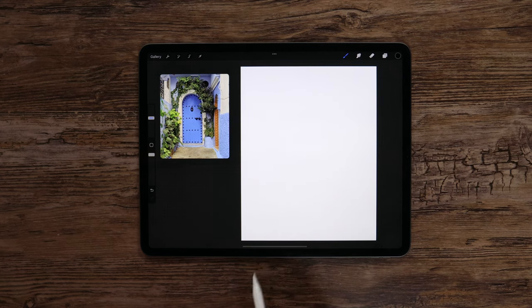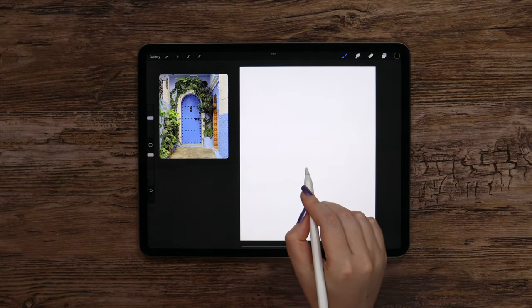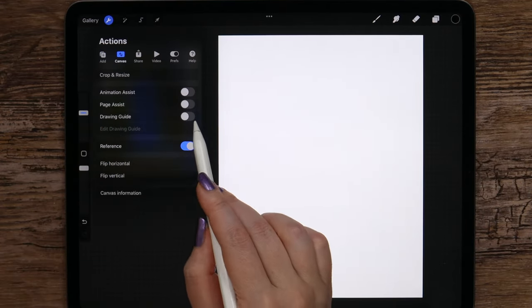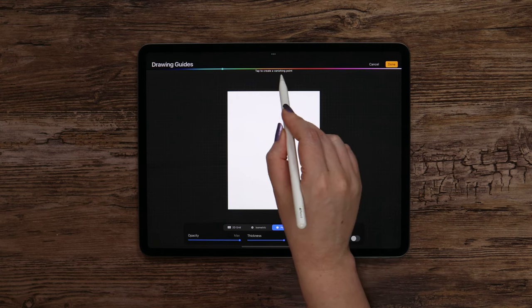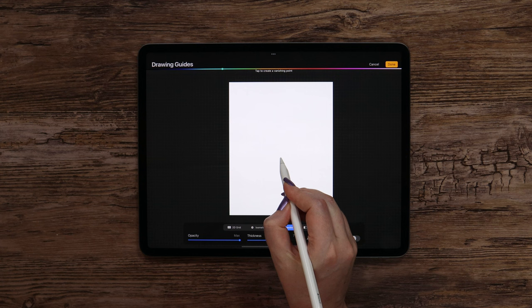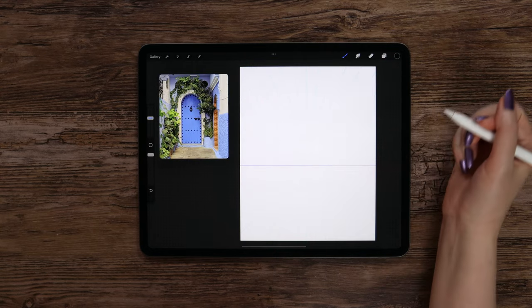In Procreate there is a tool that makes perspective drawing very easy and we're going to use it. The vanishing point will be located somewhere here. To activate perspective drawing, we need to go to Actions and use Drawing Guide. If we click Edit Drawing Guide, we get this menu. Let's select perspective, add a vanishing point by tapping, and enable assisted drawing. We are all set up, so let's click Done.